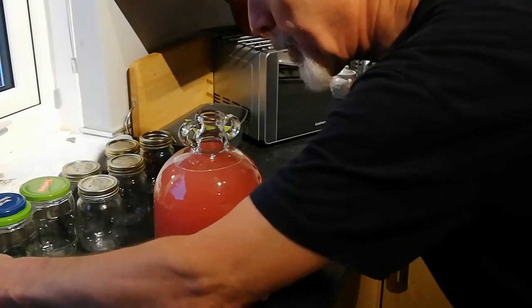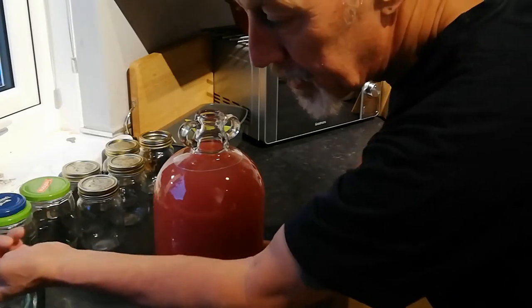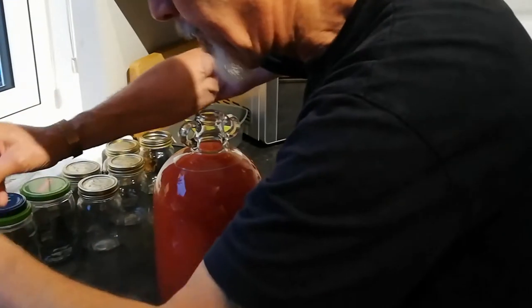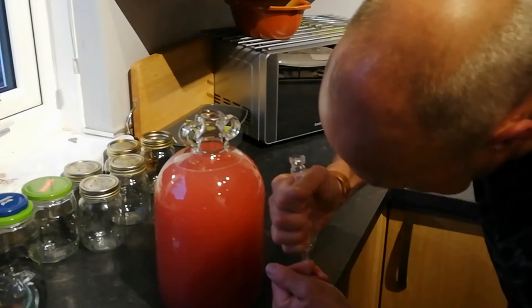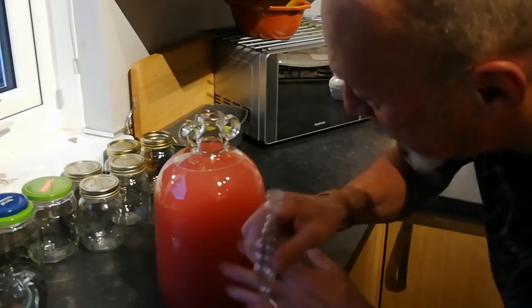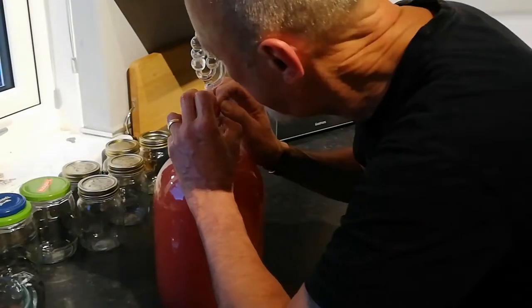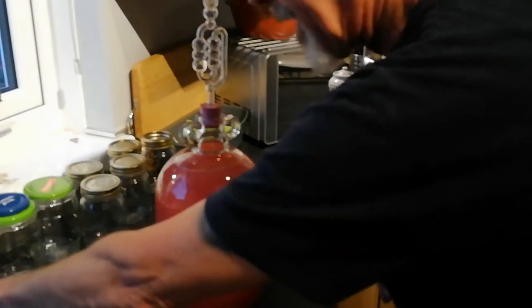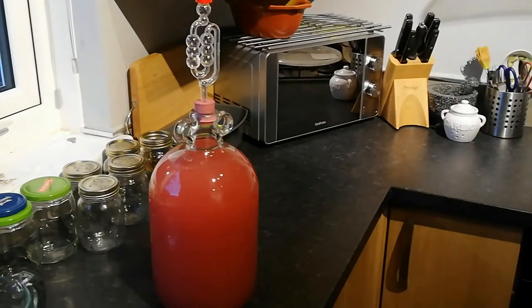All I have to do now is pop this little bubbler, which is sterilised - I've got a bit of this sterilising fluid in the bubbler. I'm going to pop it in my bung, in there. Making sure hands are clean, everything you handle is clean, and everything you touch to the wine is sterilised. Now that goes in the top of there - press it in, just like that. There is a little lid that goes on this, I've just rinsed it off in cold water. We'll just pop that on, and that basically is it.